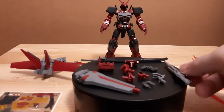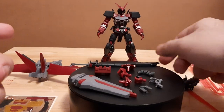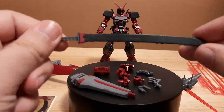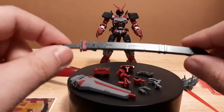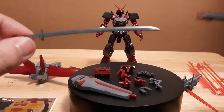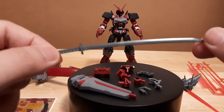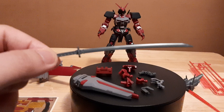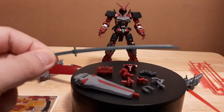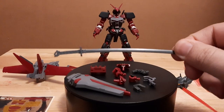We have the Astray Red Frame's beam rifle right here. We also have its fancy katana — the Gerbera Straight — currently in its sheath, and it can be unsheathed. One thing about Bandai when it comes to fancy swords is they're basically molded in a single gray palette, so you have to paint this. For me that's fine, I know how to paint swords, so this will be a paint job for later.